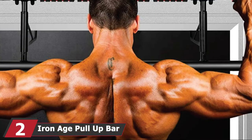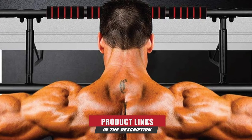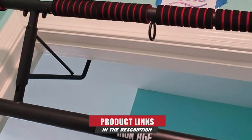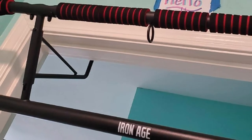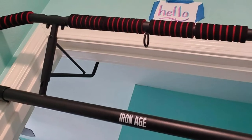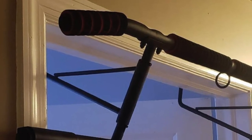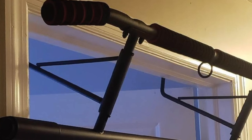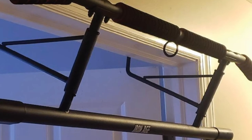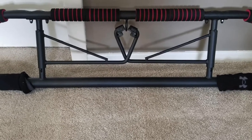Moving on to number two, the Iron Age Pull-Up Bar. It is easy to assemble and disassemble, allowing one to pack it away and keep it in a corner when not in use. Its ergonomic angled design ensures protection to the wrist. The length of the upper bar is 39.17 inches, making it perfect for shoulder-width pull-ups. The pull-up bar can withstand weights up to 400 pounds. The foam grip of the bar is divided into four small sections, all of which together offer a wide range of grip options.